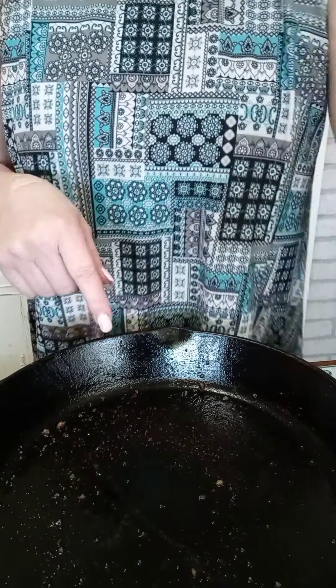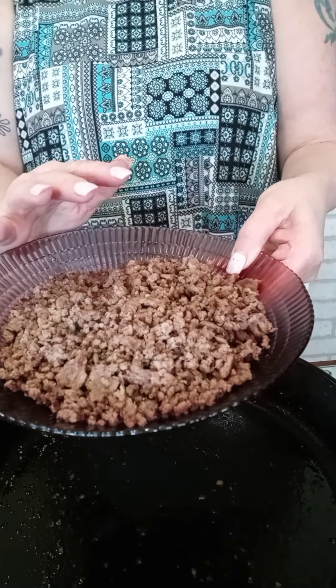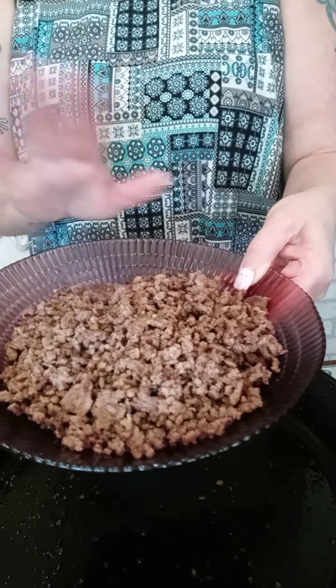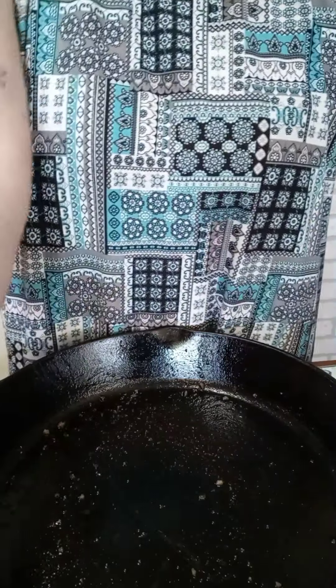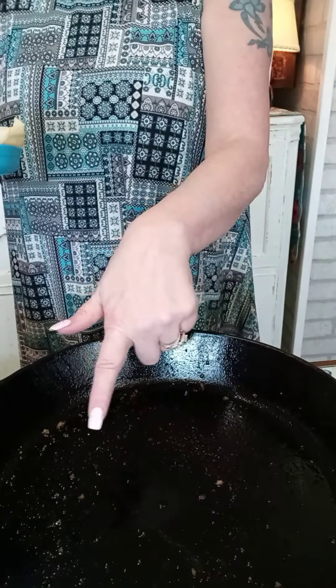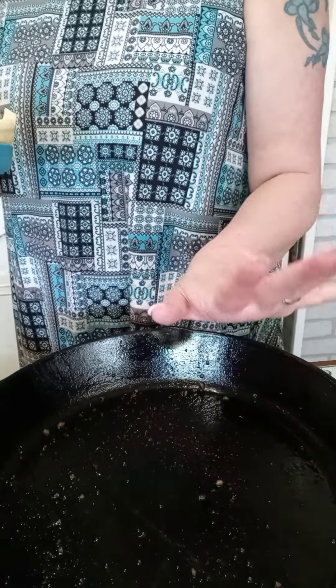I fried up about a pound of hamburger — just a little over a pound — and put salt and pepper on that. Then in the same skillet, because I've already got the drippings from the hamburger still in here and there's not a lot, there was no need to drain it.